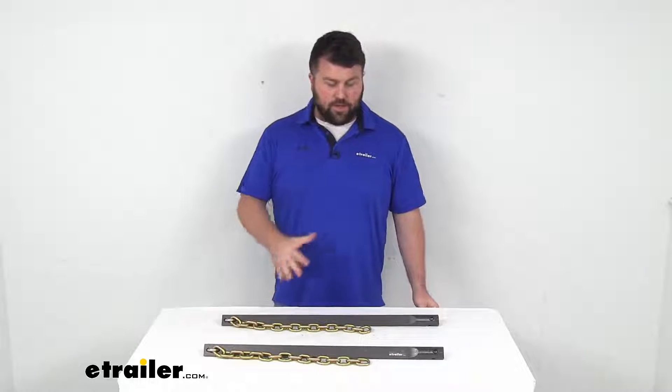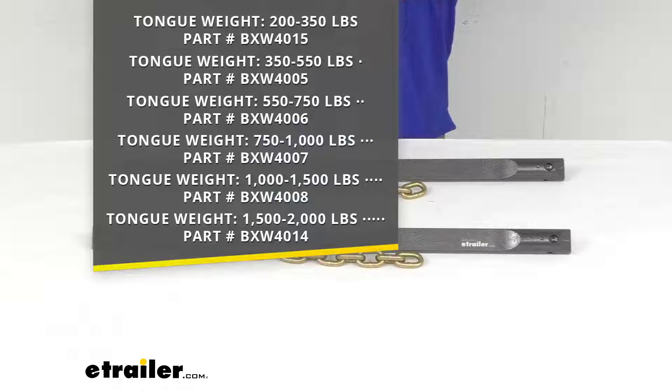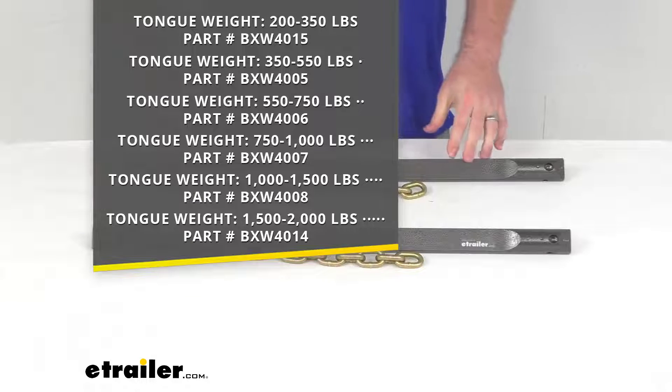We do have lots of different spring bar sets that will range from a tongue weight of 200 pounds up to a tongue weight of 2,000 pounds. So you just need to make sure that you're getting the right set for your setup's tongue weight. The bars do all look very similar.